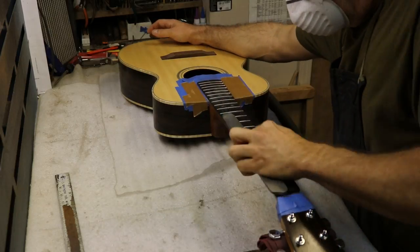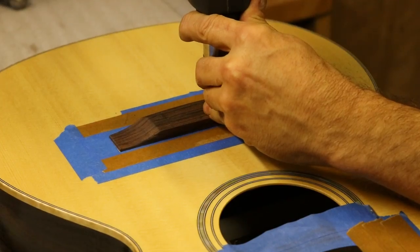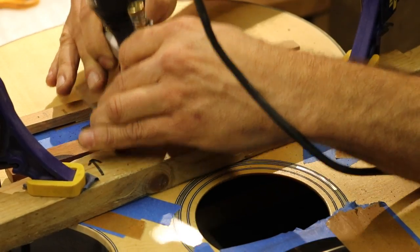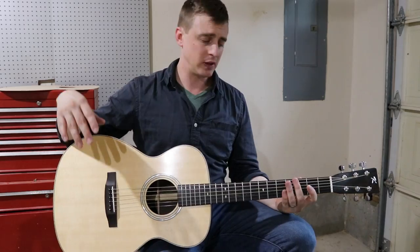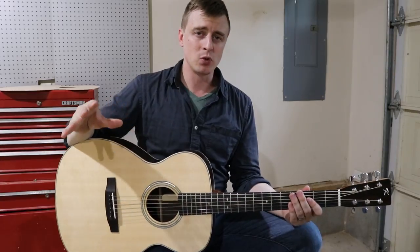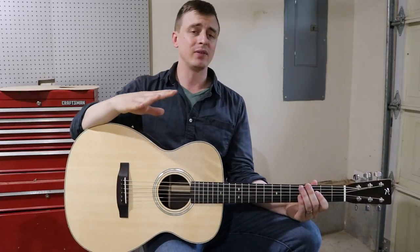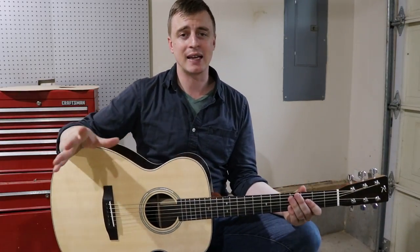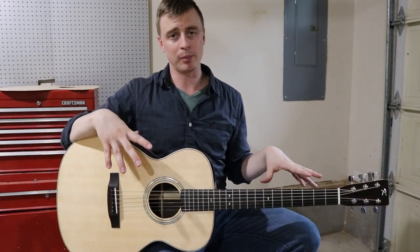Steve leveled and polished the frets. He drilled the holes for the strings on the bridge, set up the nut and the saddle just right, and filed the grooves that the strings fit into. That's super precision work and I'm not comfortable doing that, so I'm really happy I took it to Steve. He's been doing it for decades and that kind of experience dials this thing in to make it really playable.